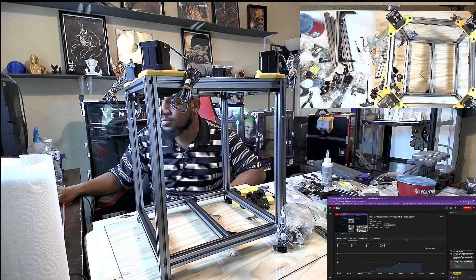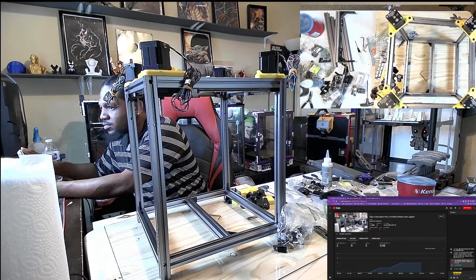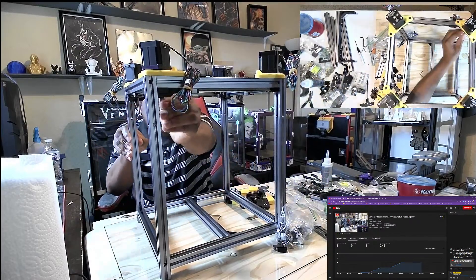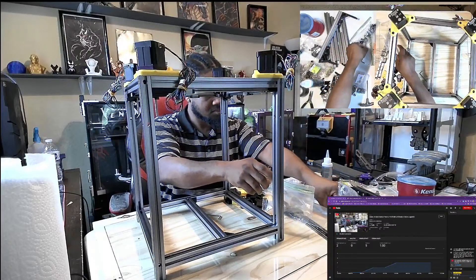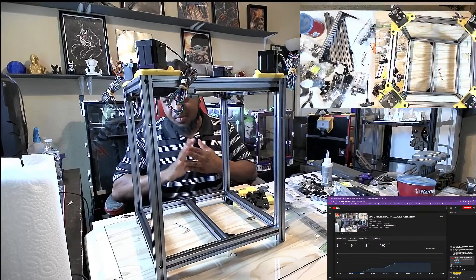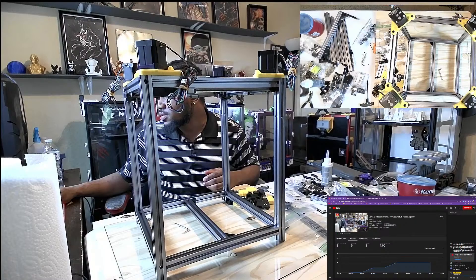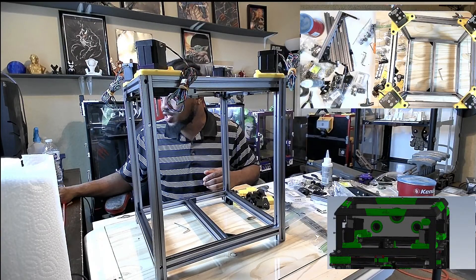All right, so how are you guys doing today? Hey Axe Potato, welcome back. The build process is going good so far. I feel a little bit more confident in what I'm doing, especially having the guide, and also having the e-join in the background really does help — it just makes everything easier for me.